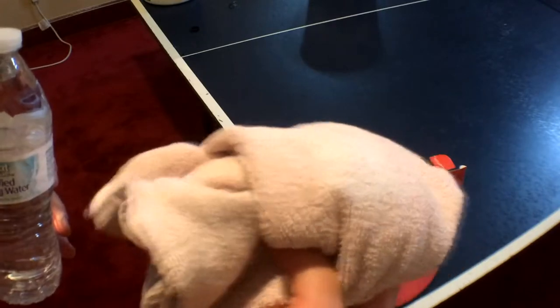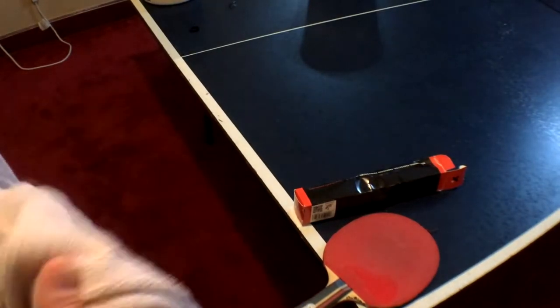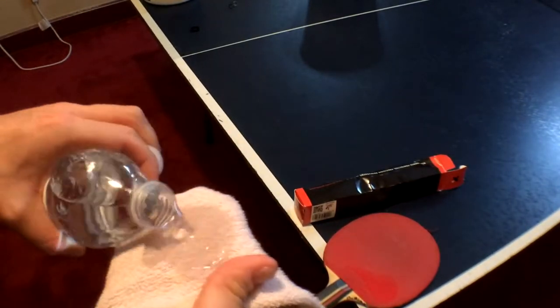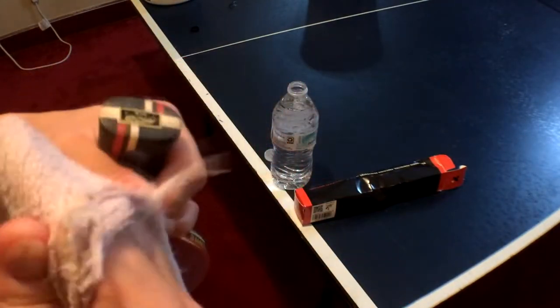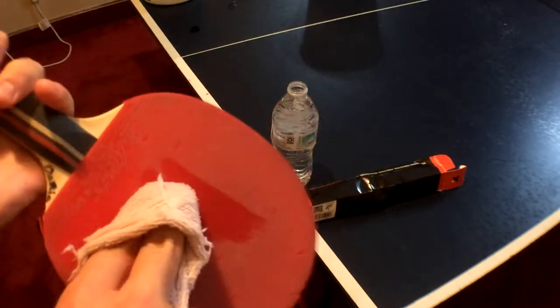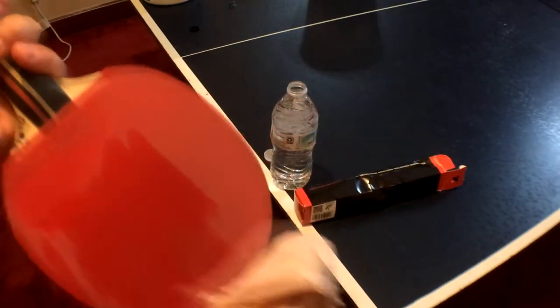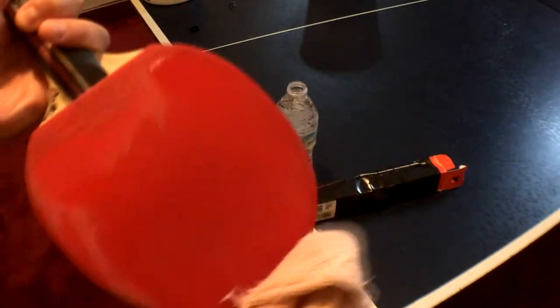Cleaning is very easy to do. All you need is a clean hand towel, and you can use tap water or bottled water — just pour a little bit of water on your hand towel. Just very little, just make it damp, not soaking wet. And you're just slightly skimming your paddle with the water, just a little bit to try to remove the dust.